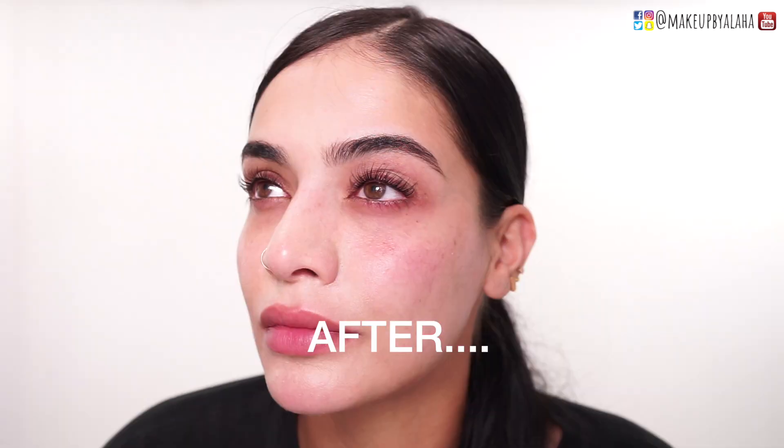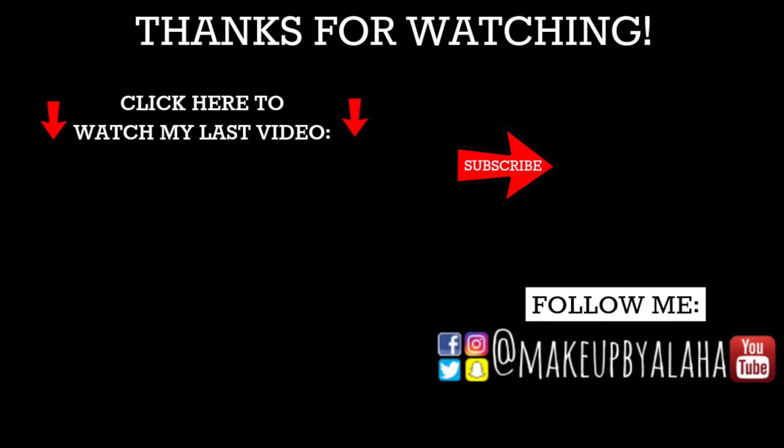So this is the after — look at that, guys, I'm so obsessed. This is the first time I did it on myself. I always get them done, but I didn't feel like driving all the way to Brooklyn, so I just tried it out myself. And that's it. Thank you guys for tuning in. Please don't forget to like, comment, and subscribe, and I'll see you guys next time. Bye.